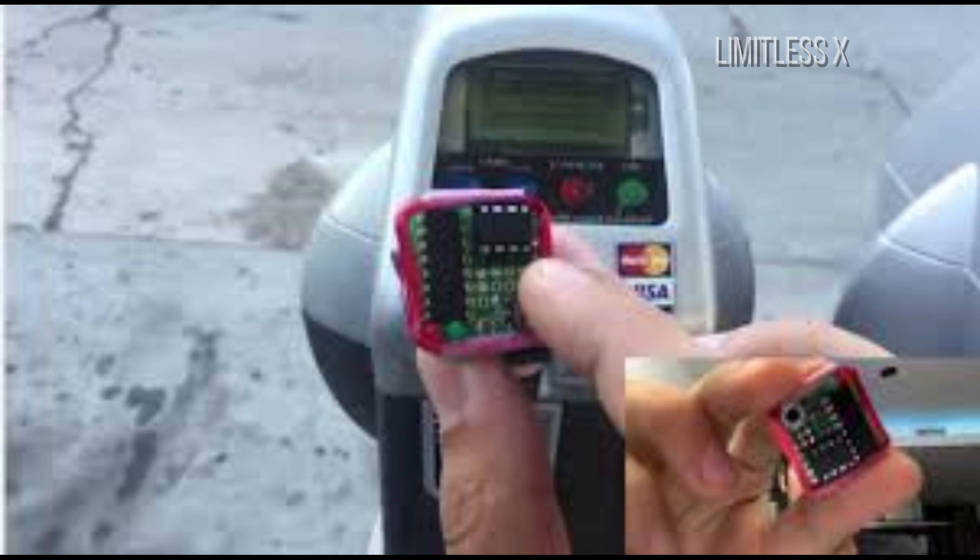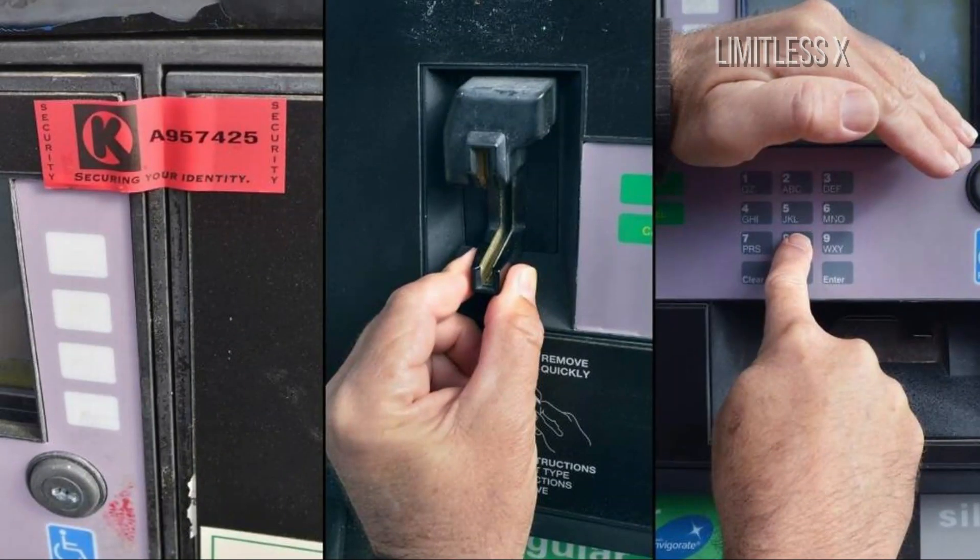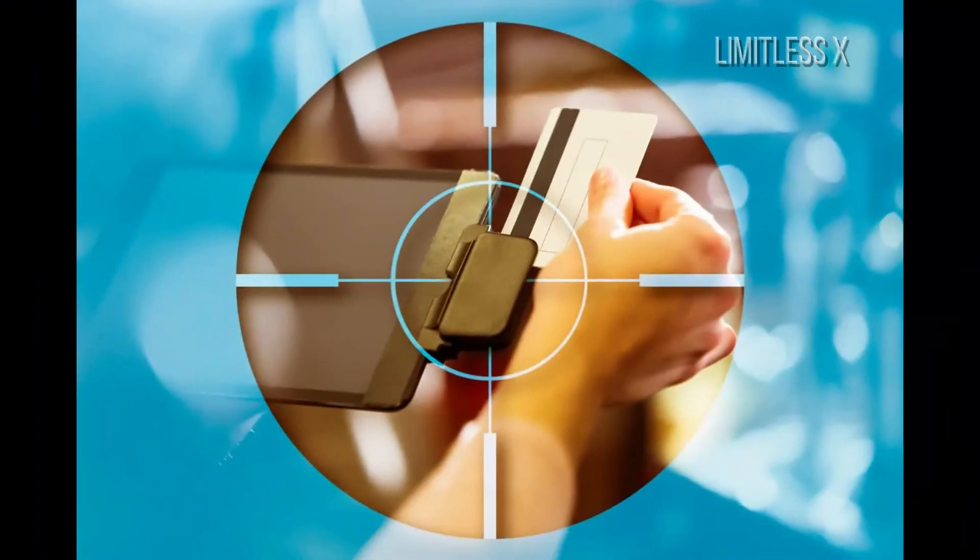Information from basic skimmers must be manually extracted, increasing the risk of getting caught in the process. However, some advanced skimmers can be remotely accessed and are capable of transmitting data wirelessly.